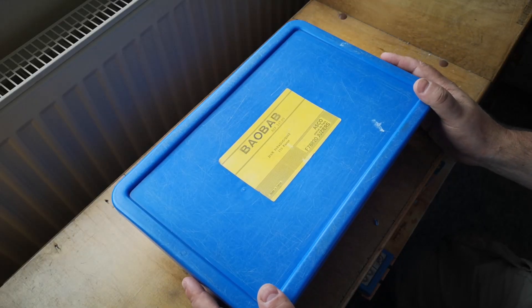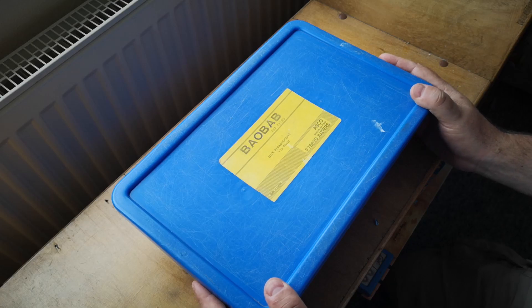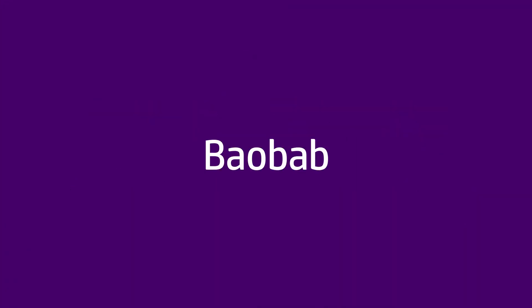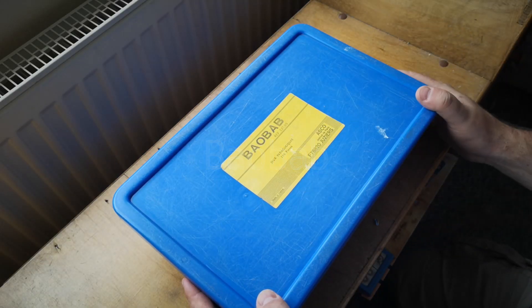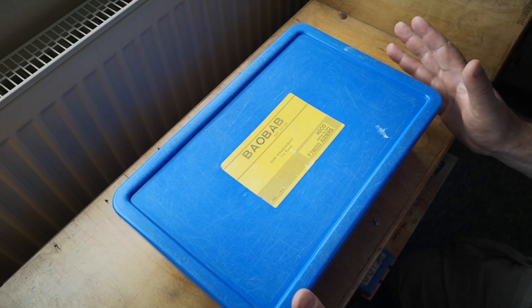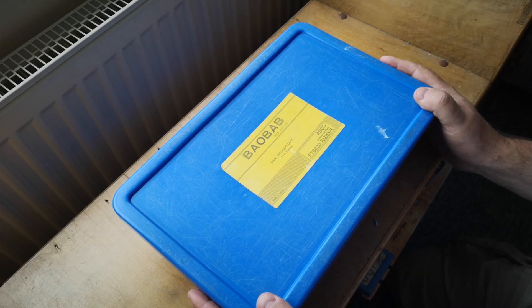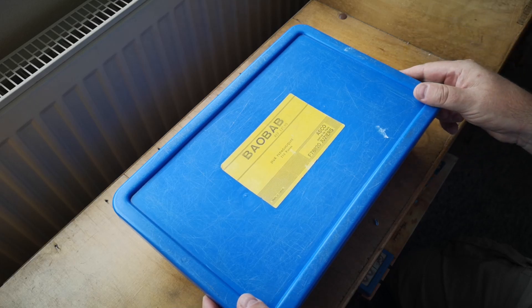Welcome back to I Can Unbox Anything. Today we're going to have a look at a construction toy that you've probably never seen before. This is a kit called Baobab and it was made in France. I have no idea about the background of this — it's turned out to be rather difficult to research. I think this is probably something that was made in relatively small numbers and never really became popular. Let's take a look at what we got inside the box.